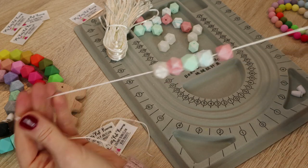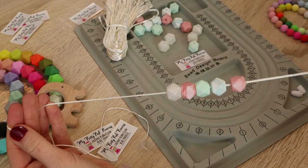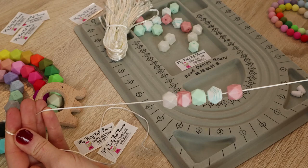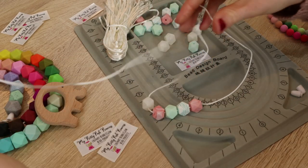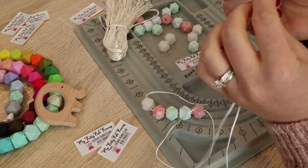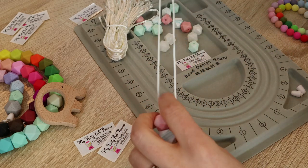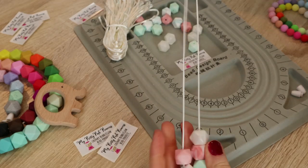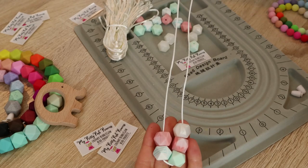So we have five beads strung on our nylon cord. Now if you wanted to, you could tie a knot between each of these beads — it adds a really fun design element. I'm not going to do that today, but you definitely could. Now I'm going to even up my ends so that I can get my necklace centered.